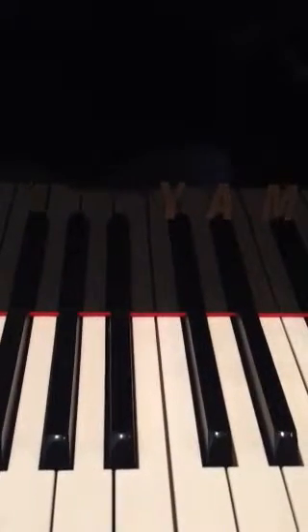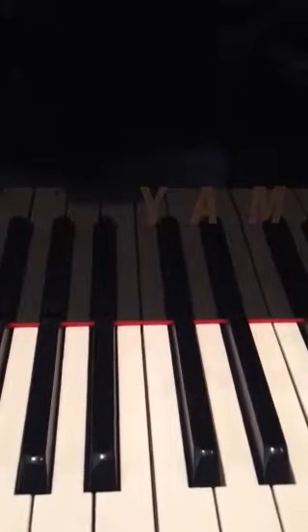This is practice for ear training for elementary F or elementary special level for guild auditions. You need to recognize the following intervals: minor 2nd, minor 3rd, minor 6th, and minor 7th, played harmonically and melodically, plus the recognition of major and harmonic minor scales.